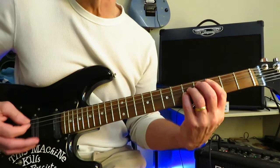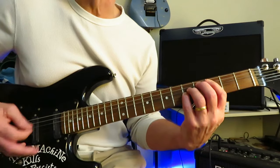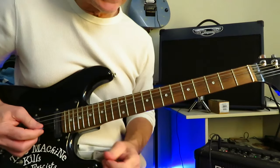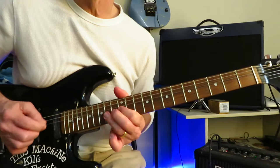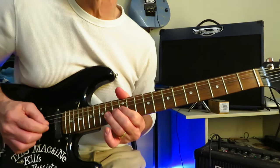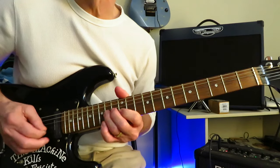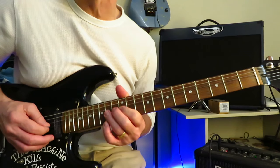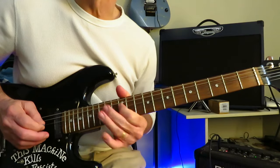And then we're back into the double stops for two repeats, with another little fill line over top — a little bit different than the first one. 14 of the G, another little bend release off to 12, back to 14. Down to the 12 of the B, back to the 14 of the G. And then just a little trill between 12 and 14, and then 14 off to 12 of the D.